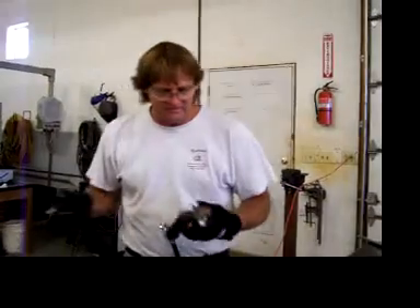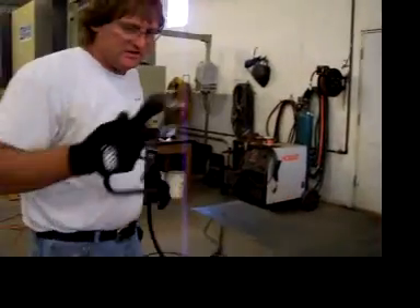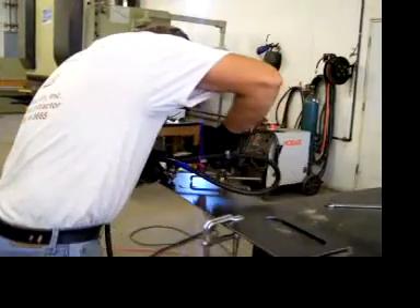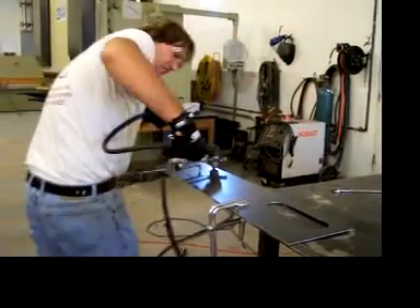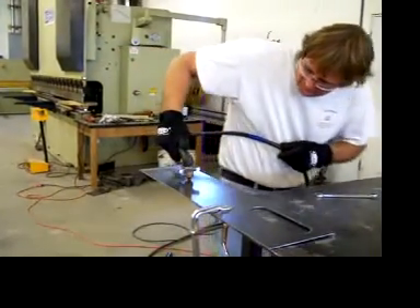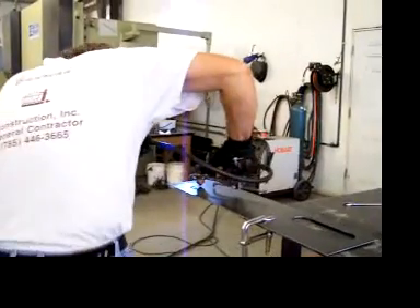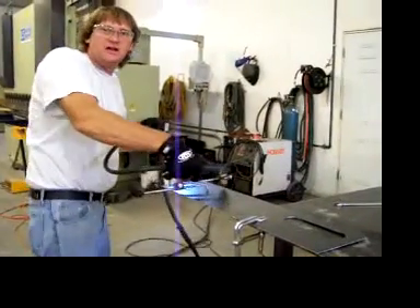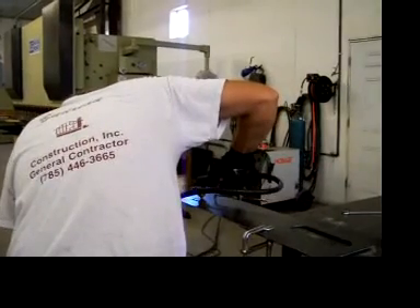Now that I have achieved the proper radius that I would like, before I cut I am going to do a dry run just to kind of see how I need to position myself. Alright, I will pierce now and proceed.